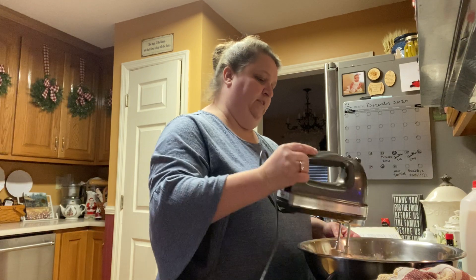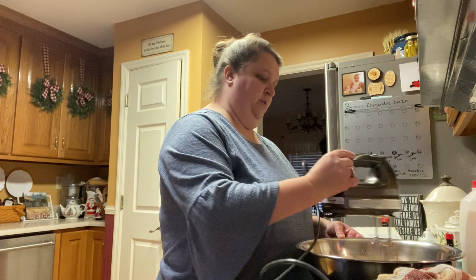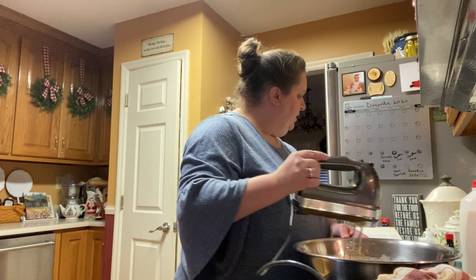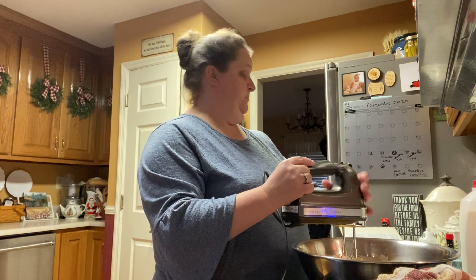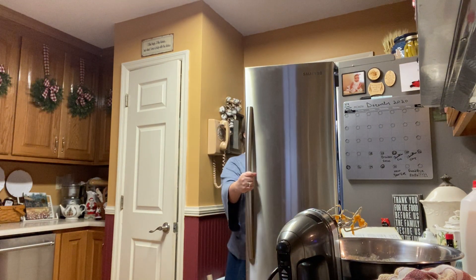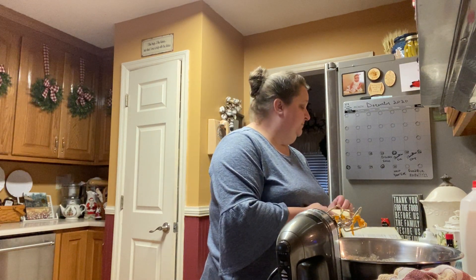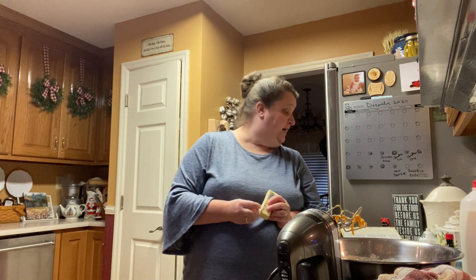You don't have to have it totally smooth — you can leave a few chunks of sweet potatoes in there. You just want to get the main stuff stirred up. I don't know why this recipe doesn't have butter in it, but we're going to fix that. We're going to add some butter. Everything's better with butter — you've got to have some.